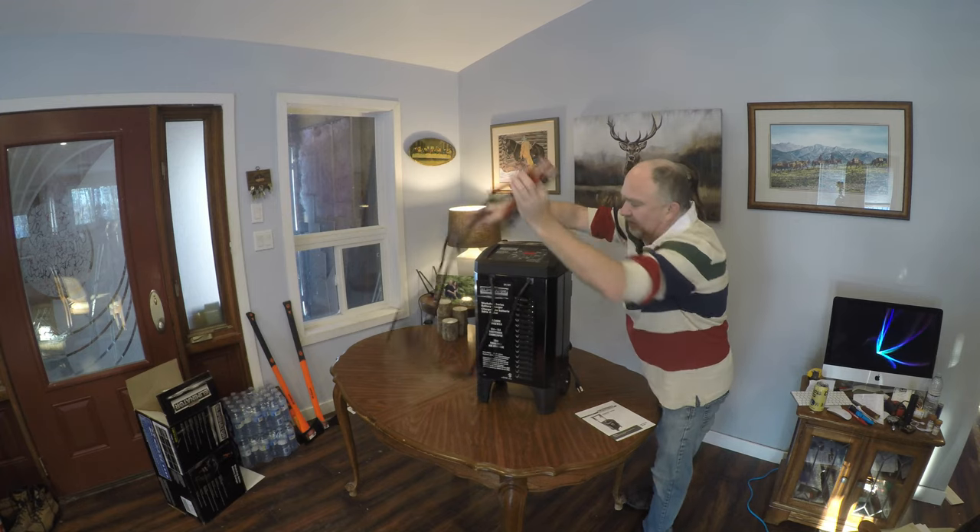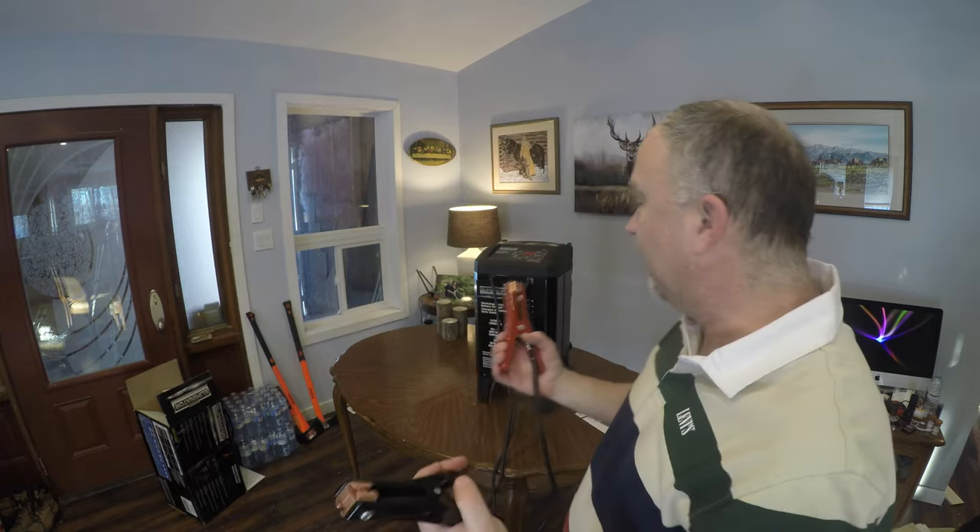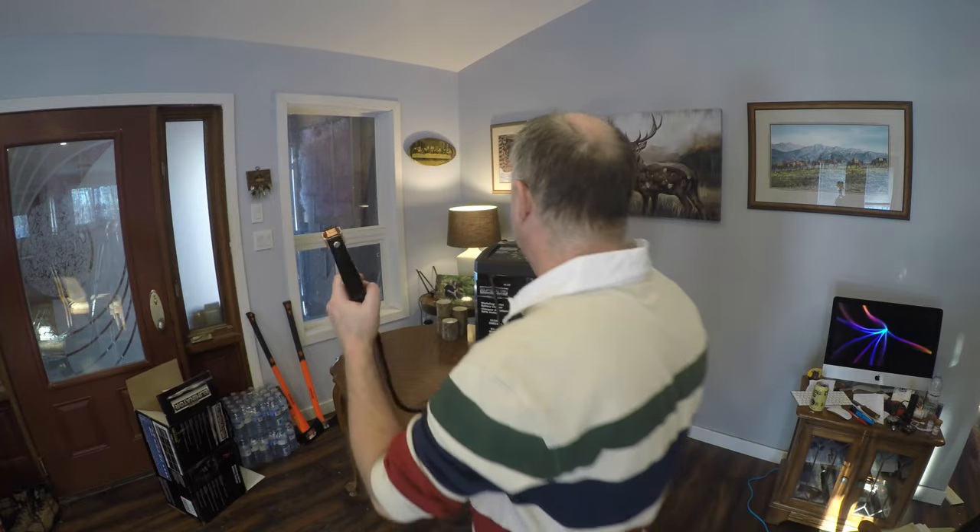Looking at this, these clamps are heavy-duty. That is awesome. That's what I look for when I want to buy something — I want to make sure I'm getting something really good — and these are heavy-duty. I like these.